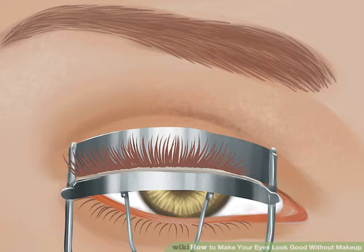Making your eyes pop. Curl your lashes. Even if you are wearing makeup, most makeup artists agree curling your lashes is a must, because it makes your eyes look larger and more awake. Use an eyelash curler to first curl along the very base of your lashes, squeezing for 10 seconds, then the middle of your lashes and the ends. This will give your lashes a natural curl instead of just bending them up at one harsh angle.